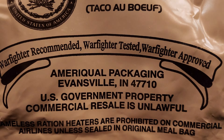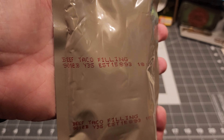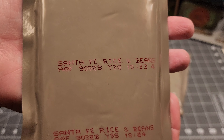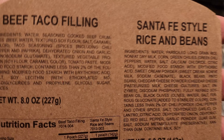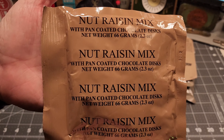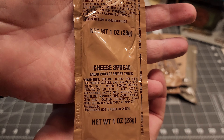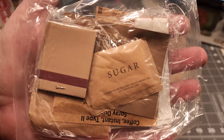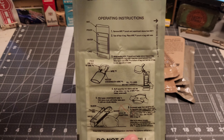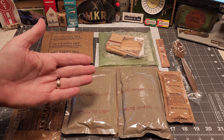This was packed by Ameriqual, so it's got the double packaging. We've got our beef taco filling — 12th day of 2019 — we've got some Santa Fe rice and beans, packed on the 32nd day of 2019. Here's the cardboard sleeve with ingredients and nutritional facts. Got some nut raisin mix, plain tortillas, cheese spread — wish it was jalapeño cheese — beverage base orange type, a type 3 accessory packet, a hot beverage bag, our ration heater, and our MRE spoon. That's what you get in the 2019 menu number six beef taco.